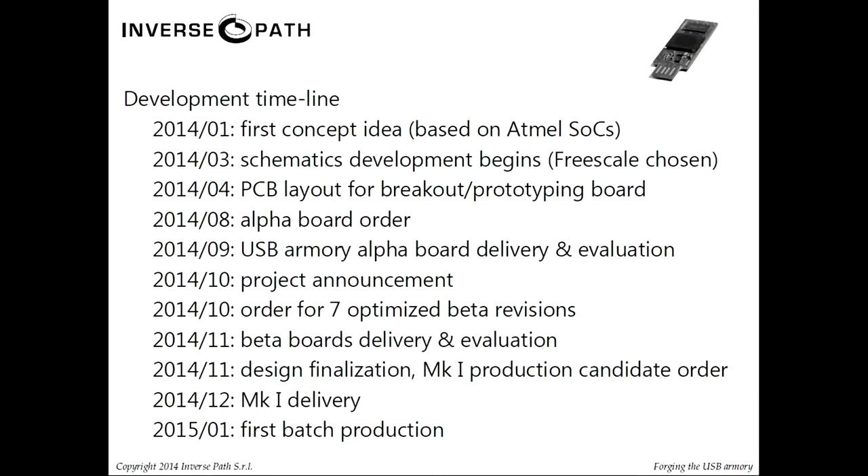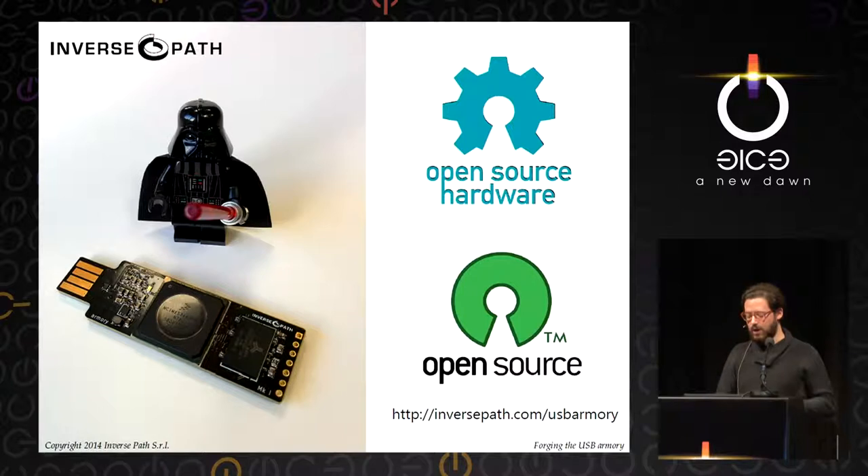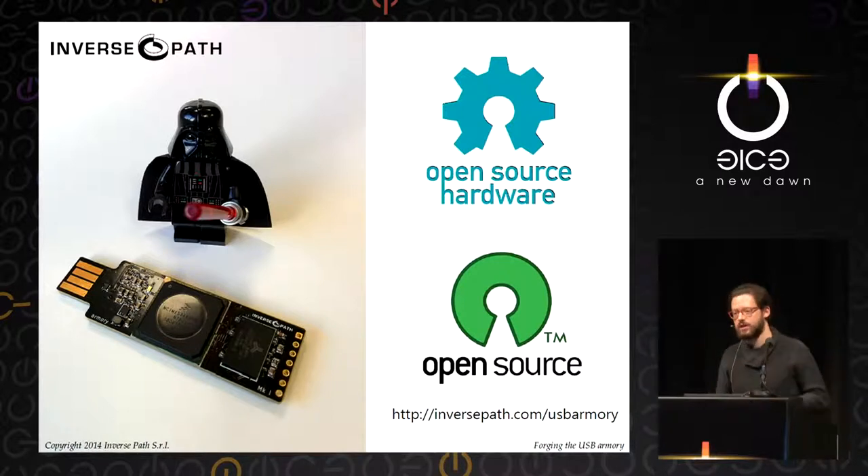Here's the development timeline: concept idea in January based on a completely different SoC, development began in March, we did a breakout board, ordered an alpha board in August and it worked right away. We announced the project in October, ordered beta boards in November, they arrived, and from there we finalized the design for the Mark I. It's completely open source, open hardware, and crowdfunding right now on Crowd Supply at 72% of our goal.